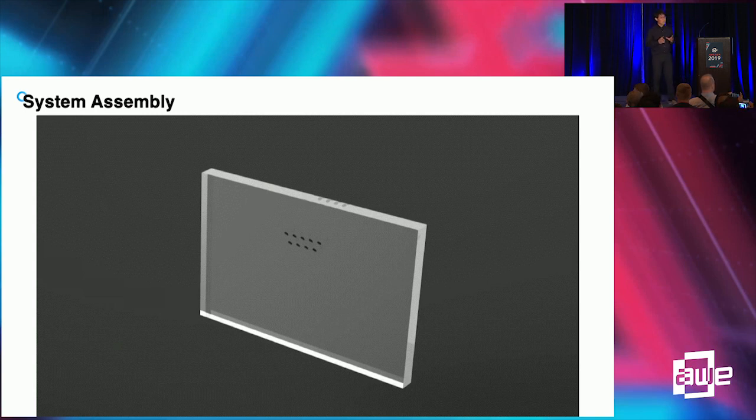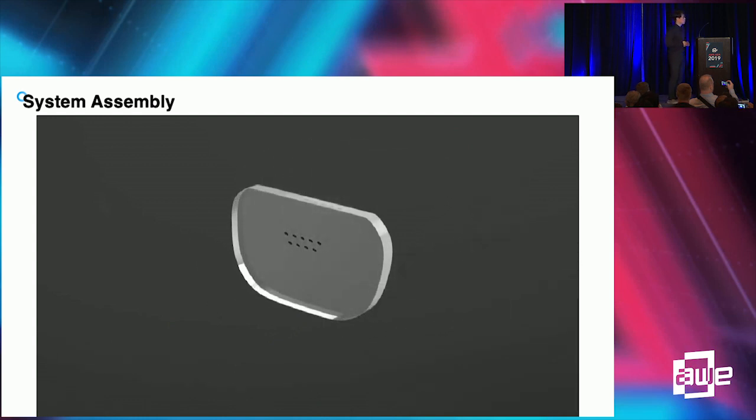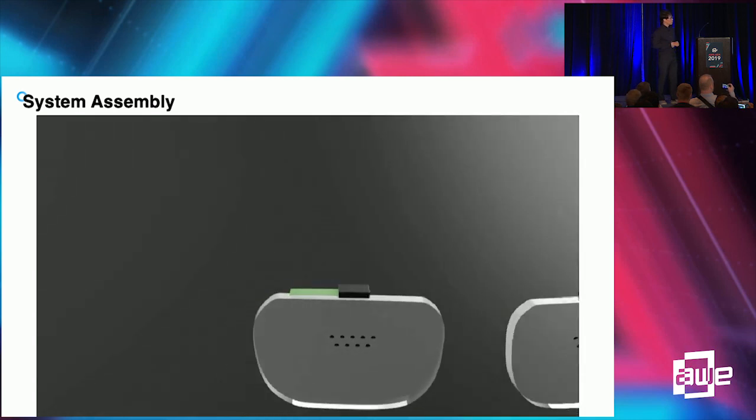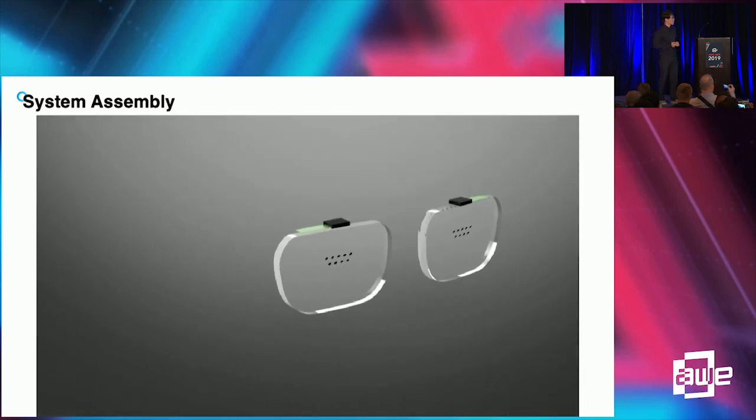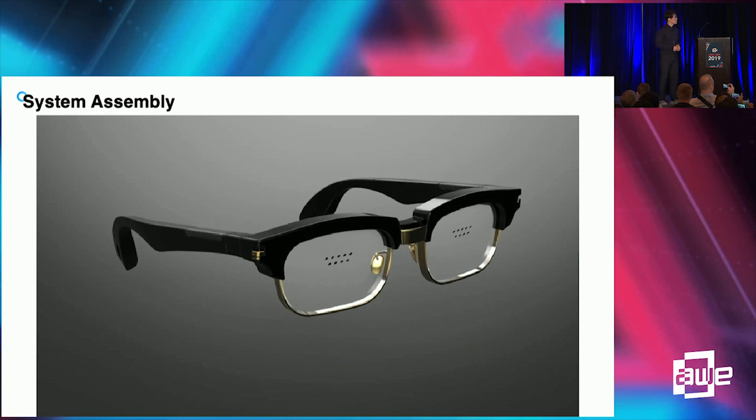Let me show how the pin mirror combiner is adopted in a real product. We laser cut the pin mirror substrate according to the shape of the device frame, and we put a display module on top of the pin mirror substrate. This optic module is then installed in the frame which contains electronics, battery, and sensors. This will be the final product — a very small form factor.